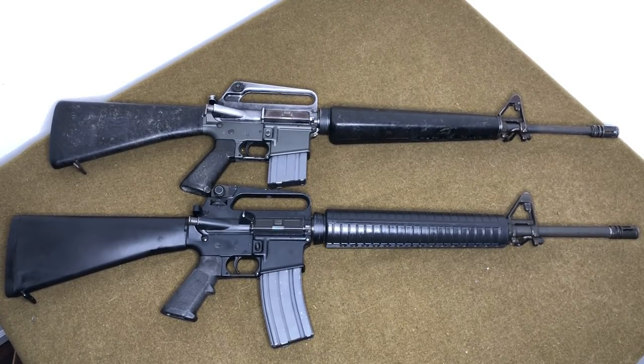Hey everybody, welcome back to another video. I'm Mike B, and today we're going to be going over the differences between the M16A1 and the M16A2 — in this case they're both AR-15s because they're semi-automatic. I'll be giving you a brief history of both weapons and then go from stock to muzzle covering the differences — basic differences, not metallurgy or exact measurements, just what changed internally and externally.